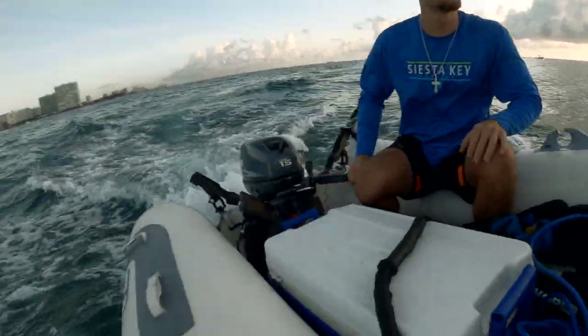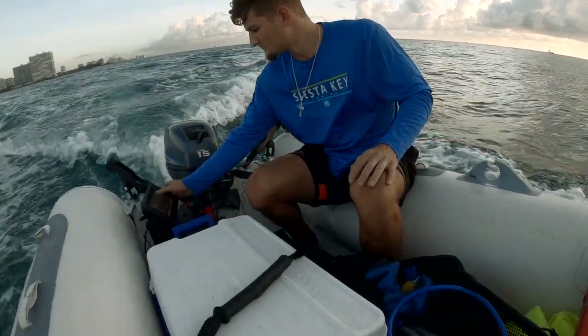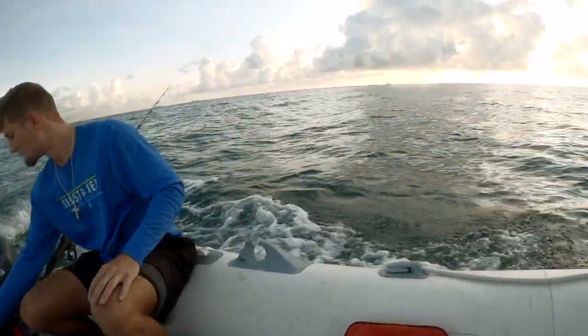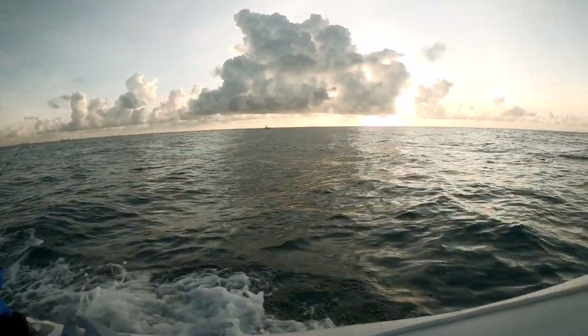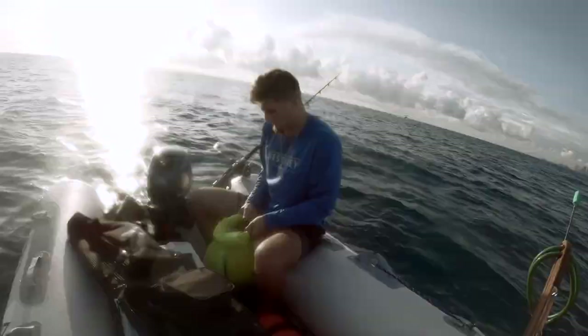Welcome back everyone. Hope everyone had a great holiday season — I know we have the new year coming up but hope everything's been going pretty good, hope the end of the year has been great for everyone. Today I'm going out with my sponsor SoFlo Spearfishing.